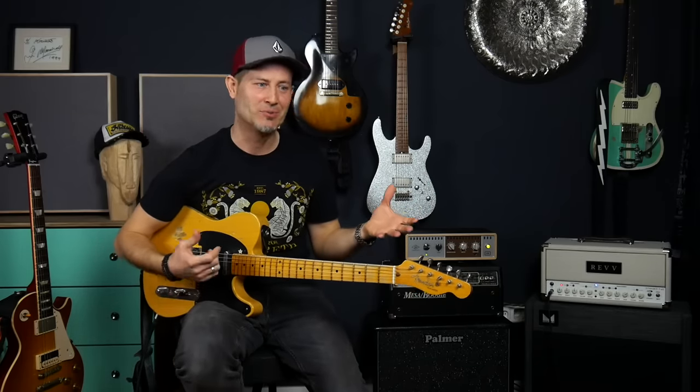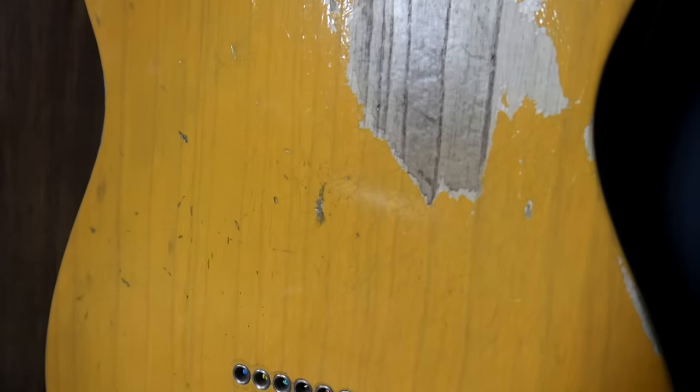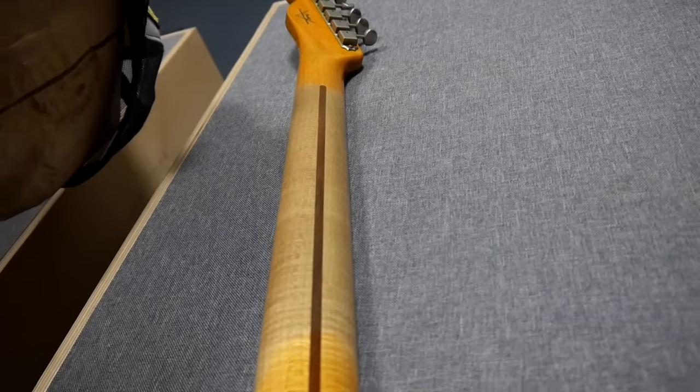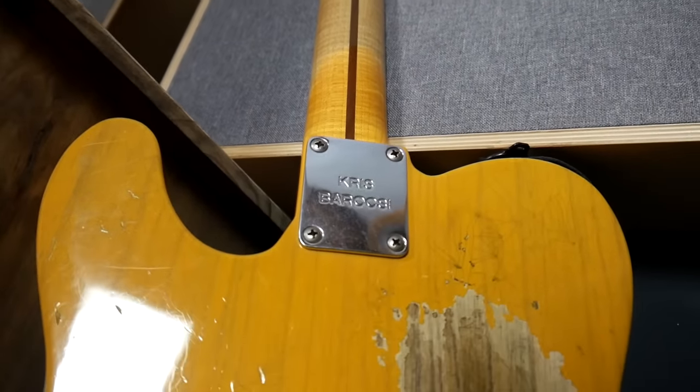So I don't think it's a good idea to imagine a Tele as kind of a Strat-y kind of guitar and then test it, because you'll be disappointed — it's not a Strat. It has so much more mids and just such a direct sound, which is really hard to achieve with a Strat, and you should not expect one sounding like the other.